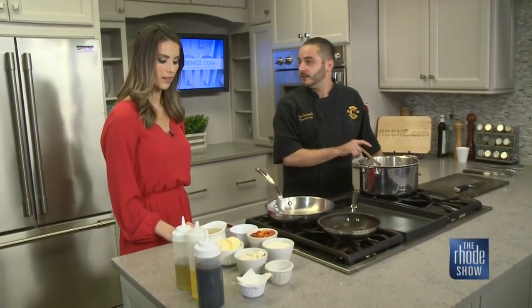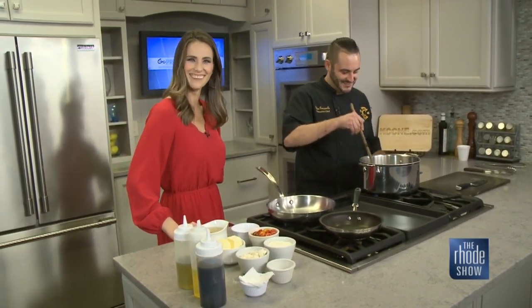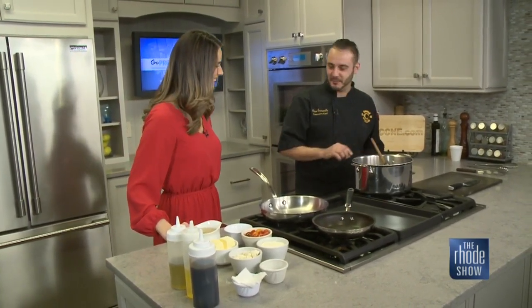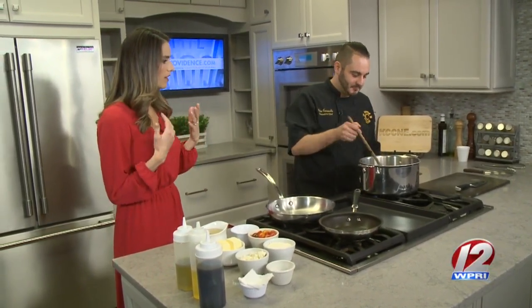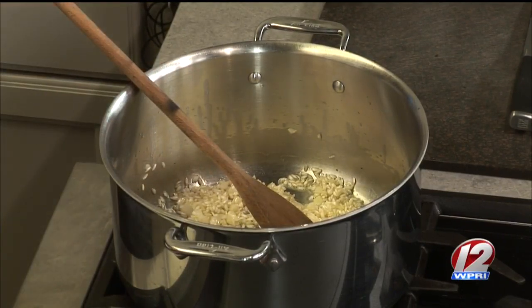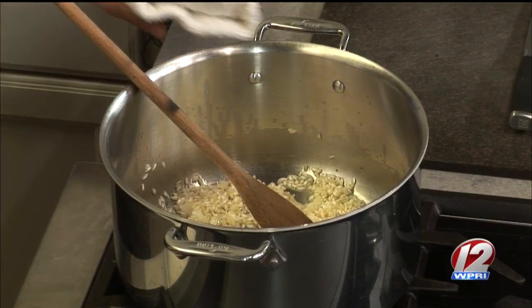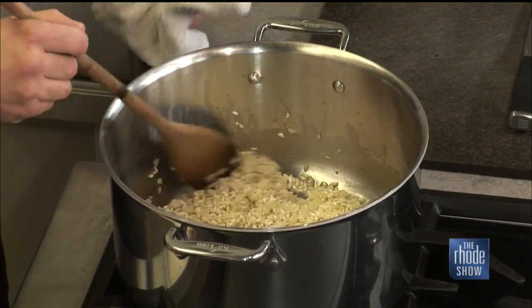Once it starts to smell like popcorn, it'll be ready to add the broth to it. You definitely want to watch it because you want to toast the rice but not burn it. A lot of people just do olive oil, but the butter gives it a better, richer flavor. That's what we look for with risotto — that creaminess — and you want to achieve that without adding cream. I like using a wooden spoon. I feel like my grandma.